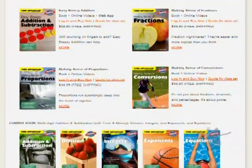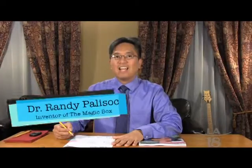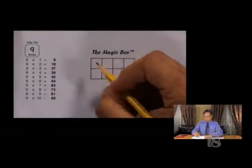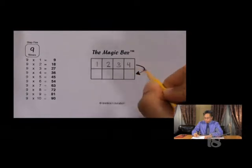And not only that, it comes with video support as well. A lot of times parents bring home materials. So is this online or do they have to put in a DVD? It's online, so they'll be able to log in. The parents will have access to the videos that explain the lessons to them so that it takes all the guesswork out of the lesson.